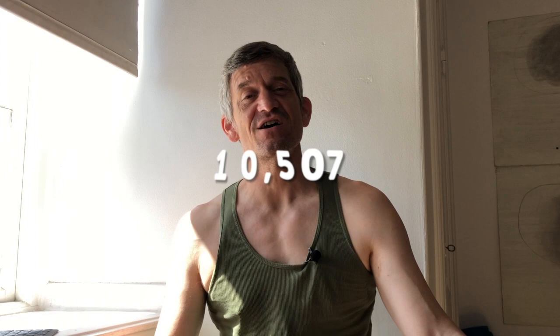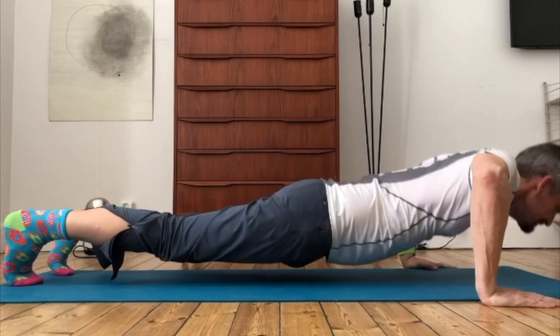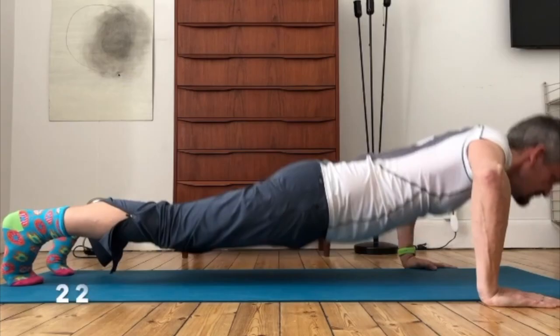The world record for the most push-up repetitions is a staggering 10,507. Personally, I can only manage 55, but my goal is to get to 100.